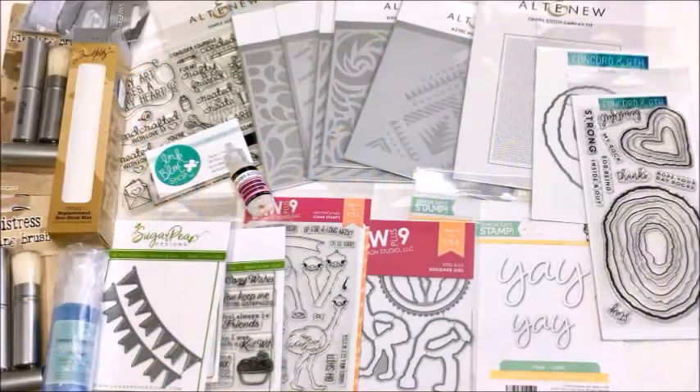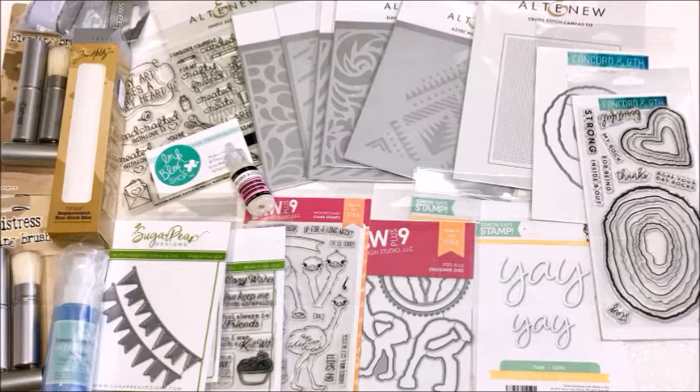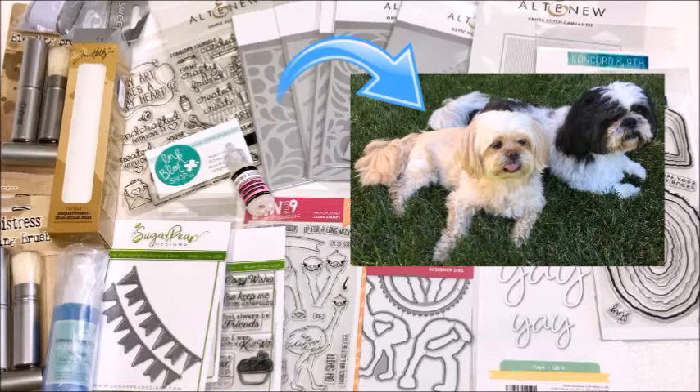Hello and welcome to Can Doodle. Today I'm here with a crafty card making haul video. I love watching other crafters film their haul videos and I've bought quite a few things this month so I figured why not film one. I do apologize if you can hear any little snoring or sounds in the background - I have my two little peanuts in the room with me, so hopefully they aren't too noisy. Here we go!